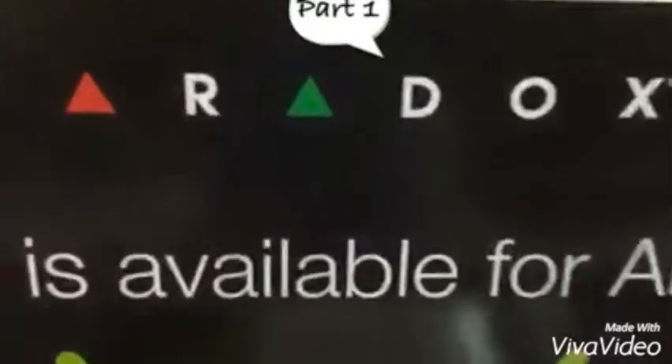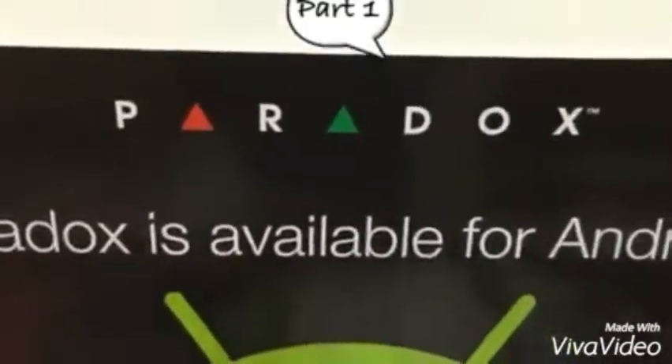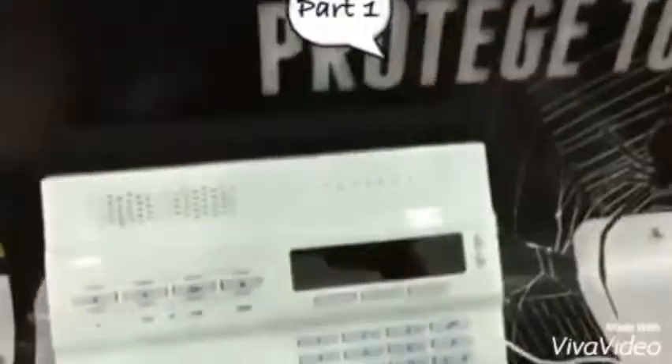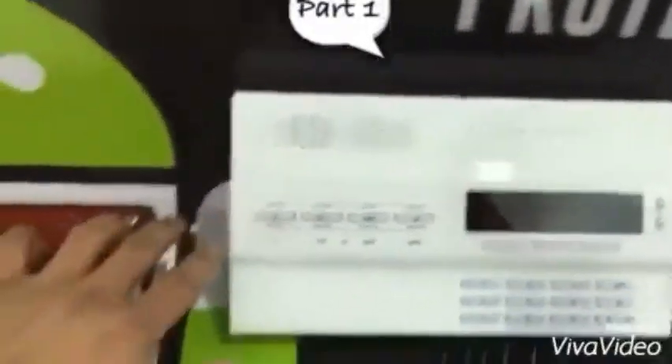Hi everyone, welcome to the new world of Paradox here in City Systems, Kingdom of Saudi Arabia, Riyadh.